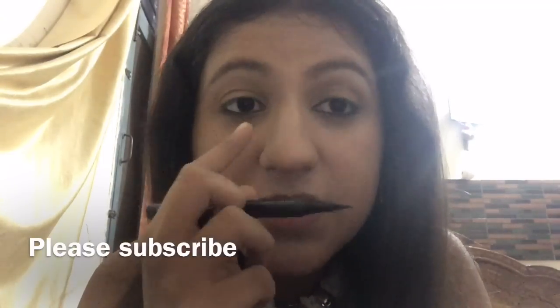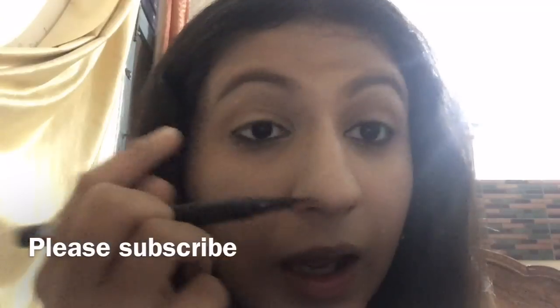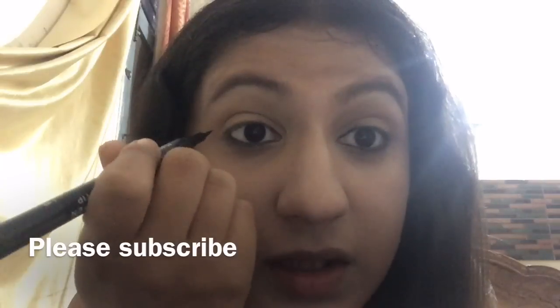After I'm done with the application of gold pencil on the waterlines of both my eyes, I'm now going to apply this precision tip eyeliner in the shade black.